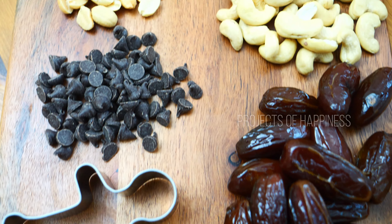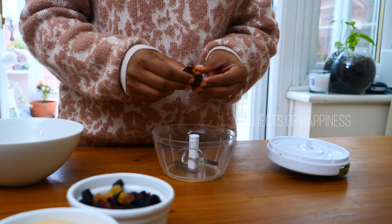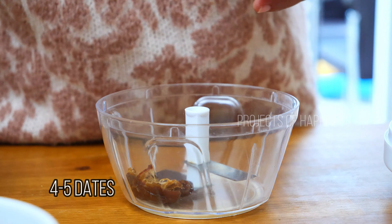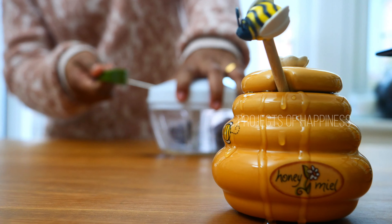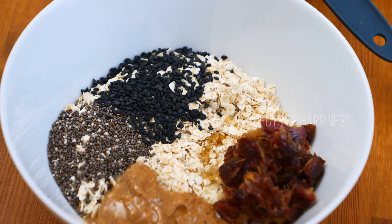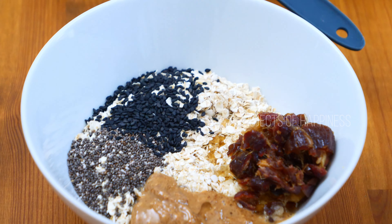One of my favorite things is dates, so for making these laddus I'm using some dates — four to five dates. I'm going to chop them into small pieces using my chopper, but you can always use a knife to chop the dates. Then add the chopped dates into your mix.